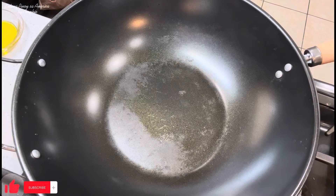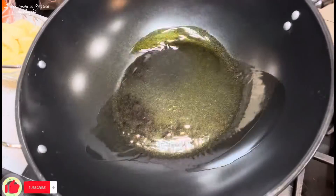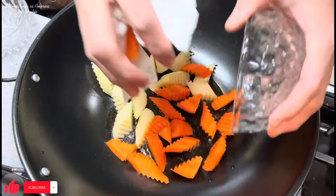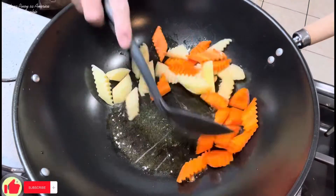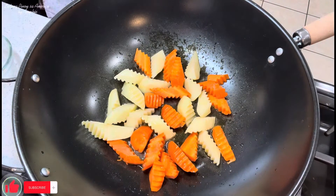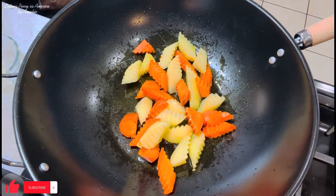Salamat po. Ngayon, mainit na po yung ating lutoan. Pipirituhin muna natin yung ating patatas at saka carrots. Lagay natin yung mantika. Lagay natin yung ating patatas at saka carrots.